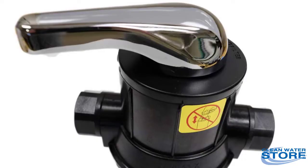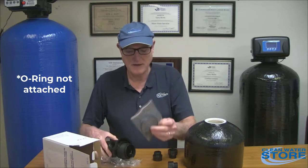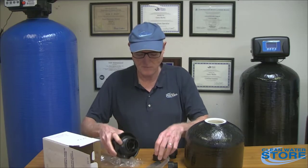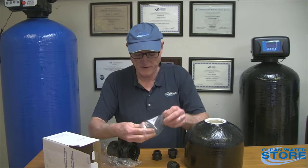Today we're going to be reviewing the manual multi-port CBS manual valve. When you first take it out of the box, the o-ring is not attached — it comes with the o-ring. You just put a little bit of silicone lube and put the o-ring in there.